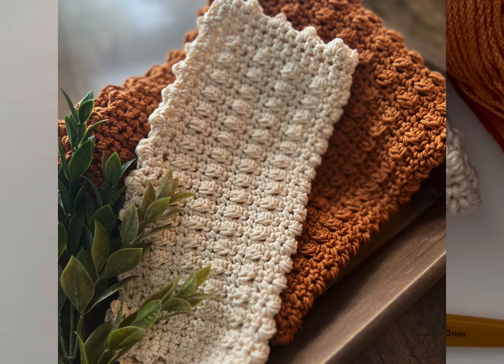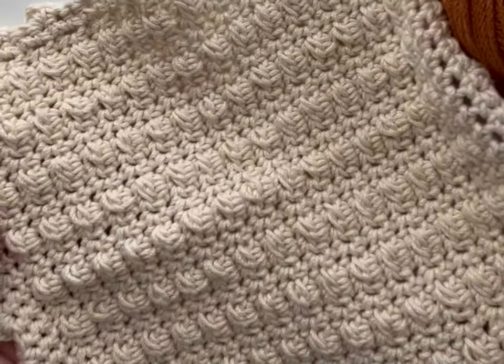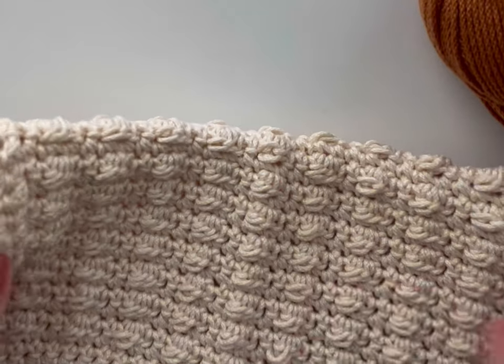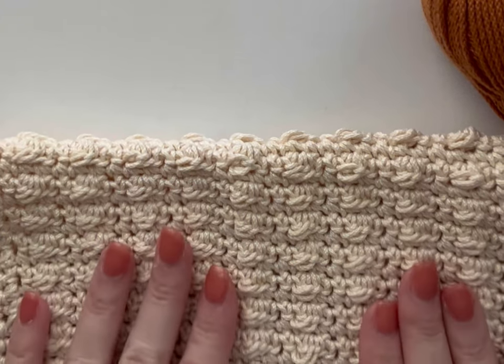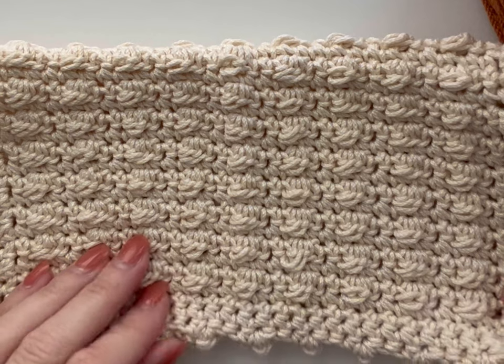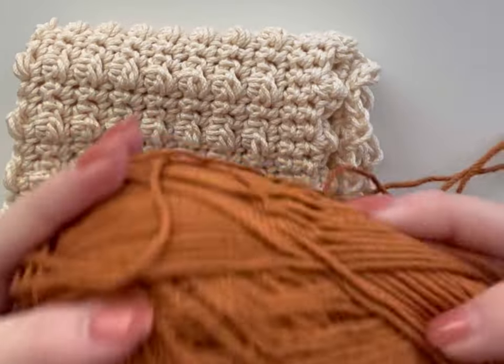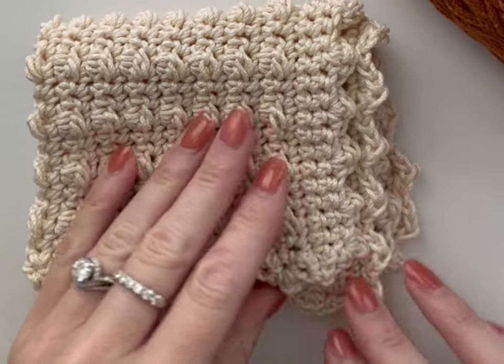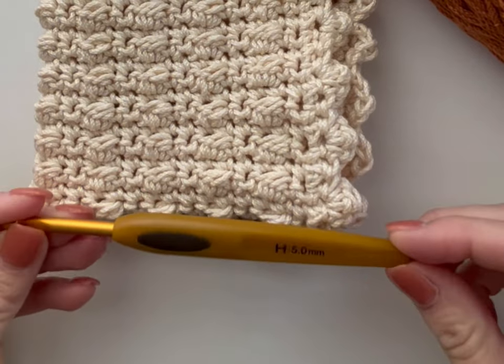Hello everyone, welcome. I am going to be doing a demonstration on how to start and finish the autumn berry pattern for the dishcloth or hand towel set. Here is an example of a finished dishcloth. The sequence in the pattern will work up the same for both. The hand towel will simply have more rows and be a little bit wider. The brand of yarn I use is Lion Brand 24-7 Cotton in ecru and amber. You can use any brand of cotton yarn in a medium weight four ply. You will also need an H hook for this pattern.